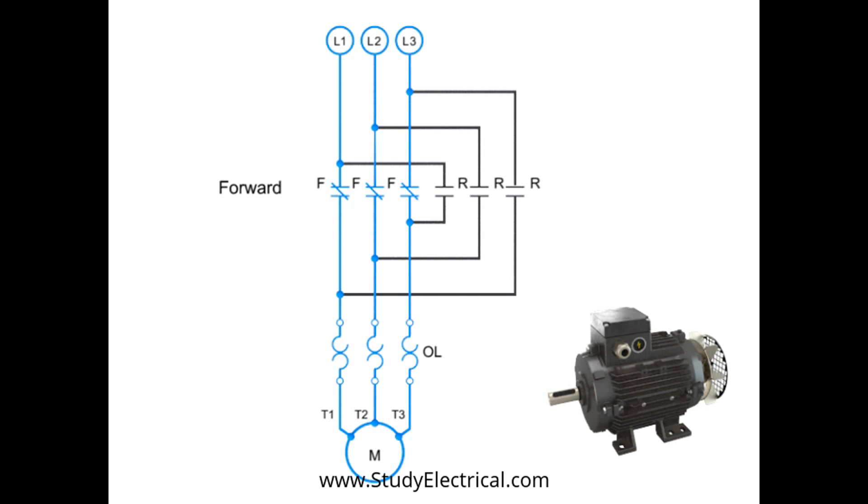To run the motor in reverse, two of the contacts must be switched. In this case, L1 is connected to T3, and L3 is connected to T1. L2 and T2 remain connected. This reversal of contacts will cause the motor to run in the opposite direction. Great care must be taken with forward and reverse circuitry, because if the forward and reverse contacts ever engage at the same time, it will cause a destructive and dangerous short circuit.